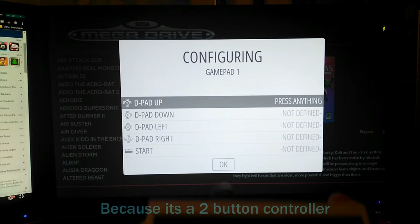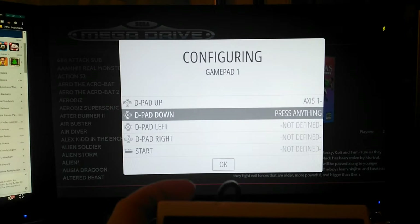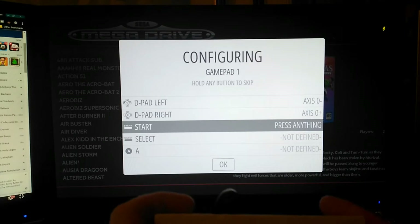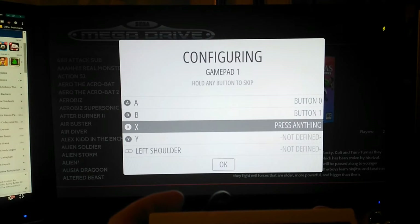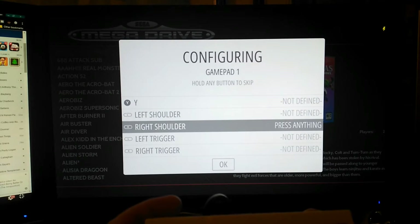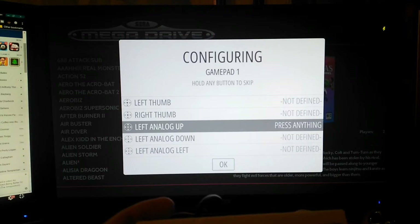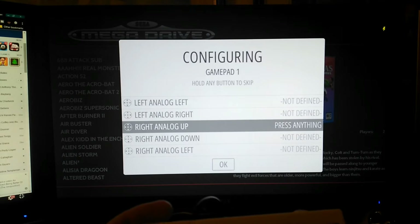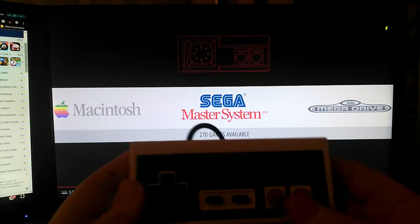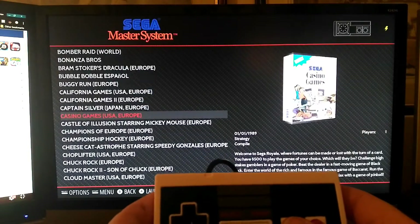Obviously you're going to be limited to what consoles you can play, but you can play Atari, Master System, NES. Let's see where our buttons are - we'll just hold A to go through. So you can skip these buttons; I think you can hold any button and it skips it. So I've done A and B all the way around. We'll not define the controls but it doesn't really matter. Let's have a game or something here.